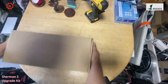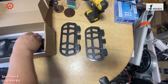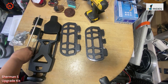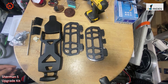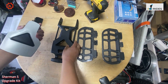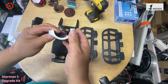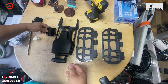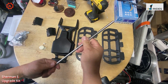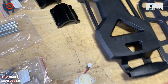Here is the upgrade kit. You get one pair of pedals, the new handle, a little seat, two clips — which are stronger clips — and the speaker, along with a rod and the screws.